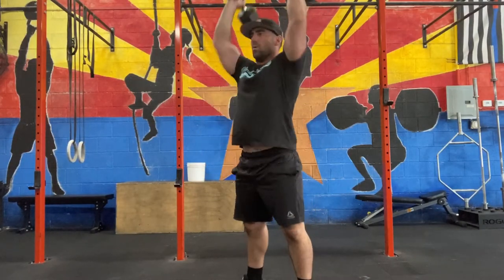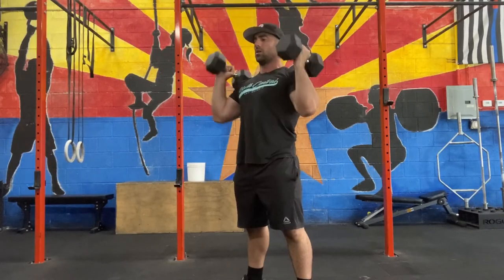The thruster: you're going to do a front squat with the dumbbells, then press overhead on your way up.